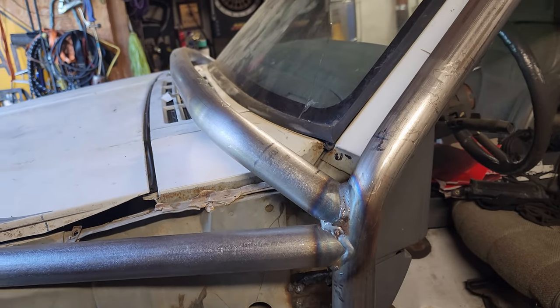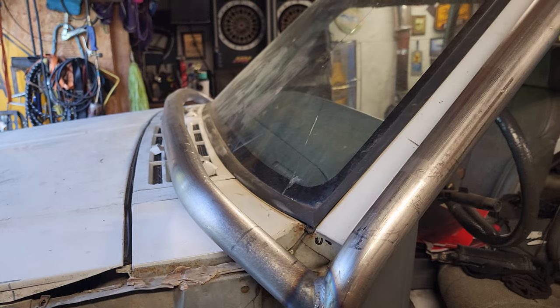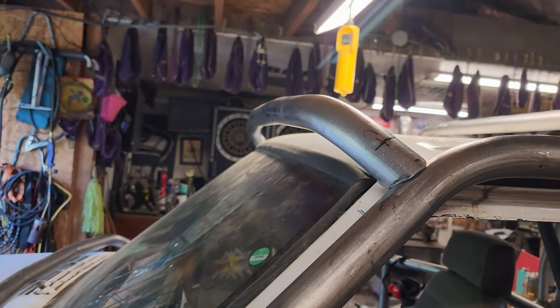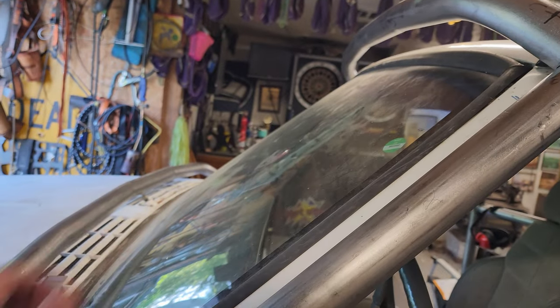The pillar bar is done. I've not welded that one in yet because I still have to replace the windshield.